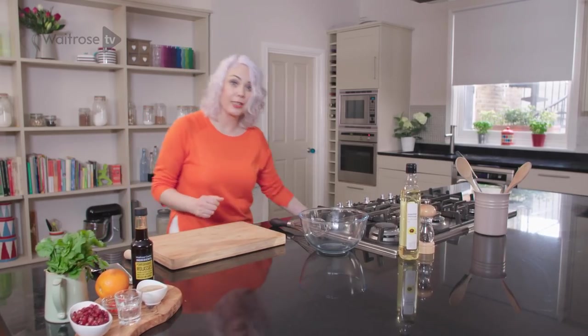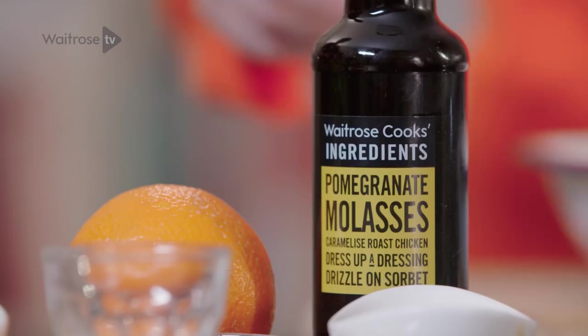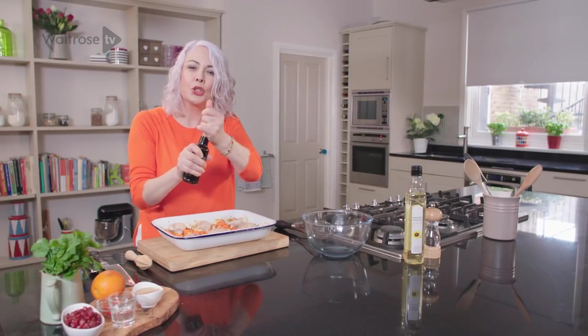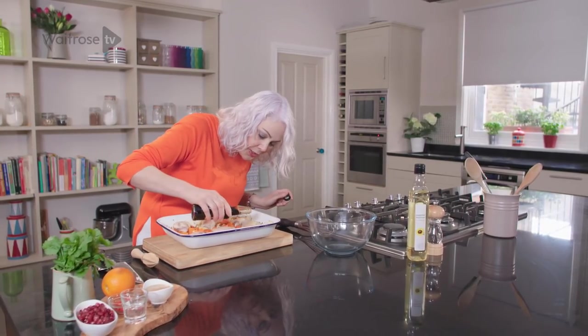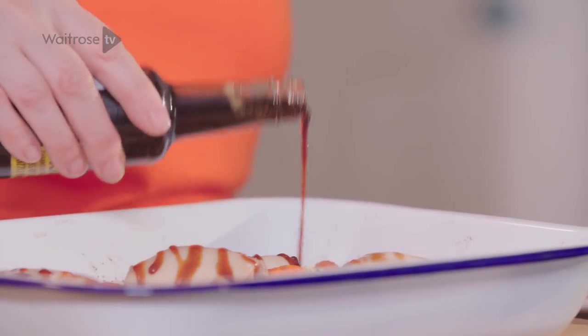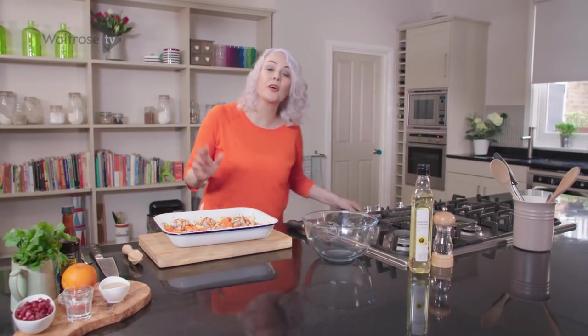Now I'm just going to finish off that chicken. I'm using the pomegranate molasses here — it's got a lovely sweet, sharp, tangy flavour. I'm going to drizzle a little bit over each chicken piece, and then pop that back into the oven for about five minutes until the chicken is completely cooked through.